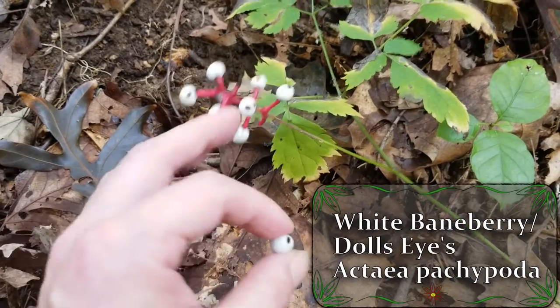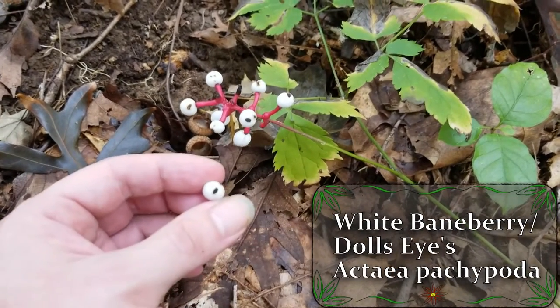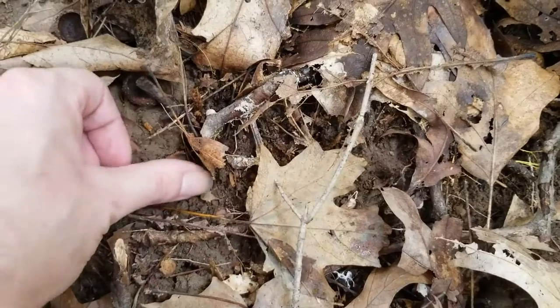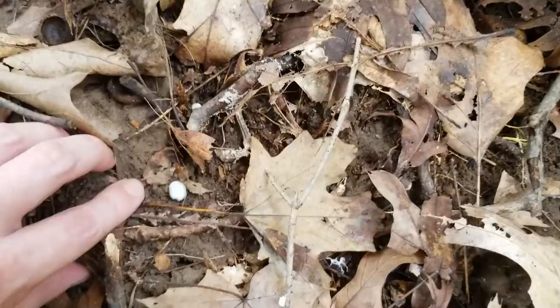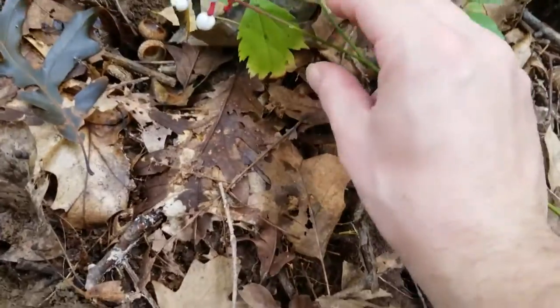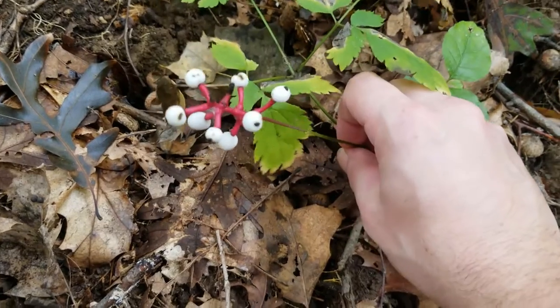The common name of this plant is doll's eyes, because these look like the eyeballs that you would find in a doll, like a childhood doll. I'll set that berry there because it's got seeds in it. Another name for this plant is baneberry.